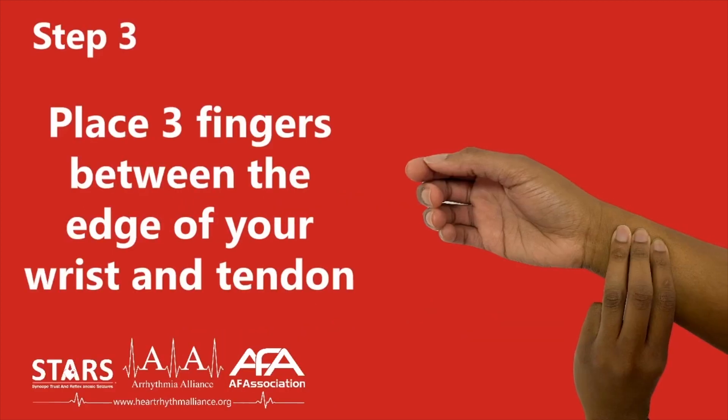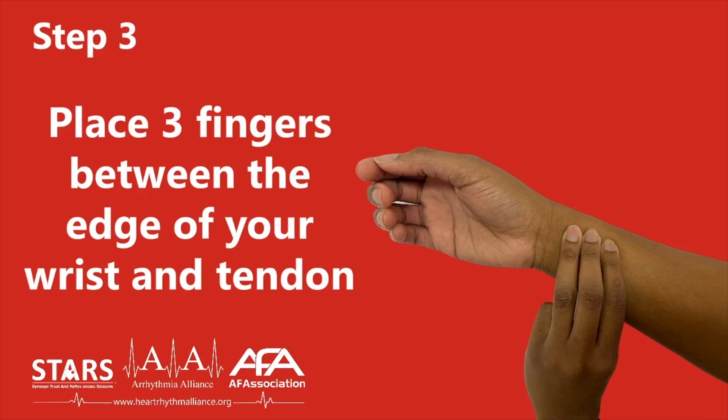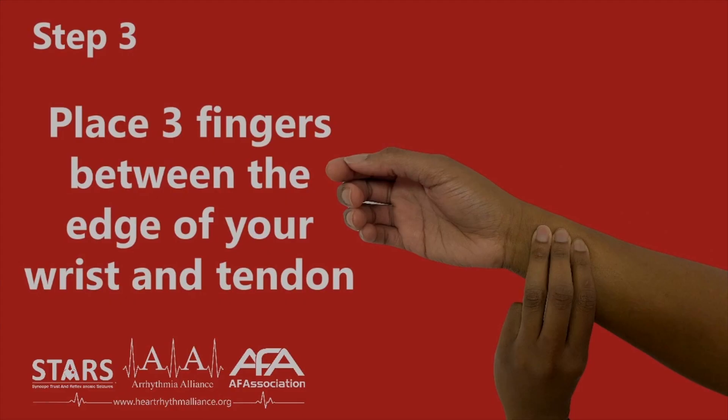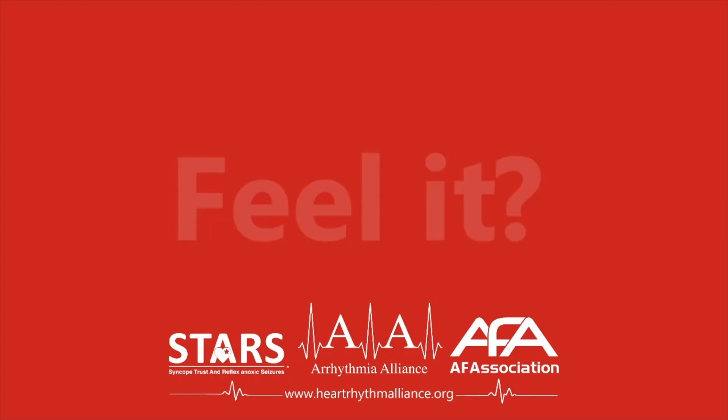Step three. With your other hand, place your index and middle fingers on your wrist at the base of your thumb. Your fingers should sit between the bone on the edge of your wrist and the stringy tendon attached to your thumb, as shown in the image. You may need to move your fingers around a little to find the pulse. Keep firm pressure on your wrist with your fingers in order to feel your pulse.